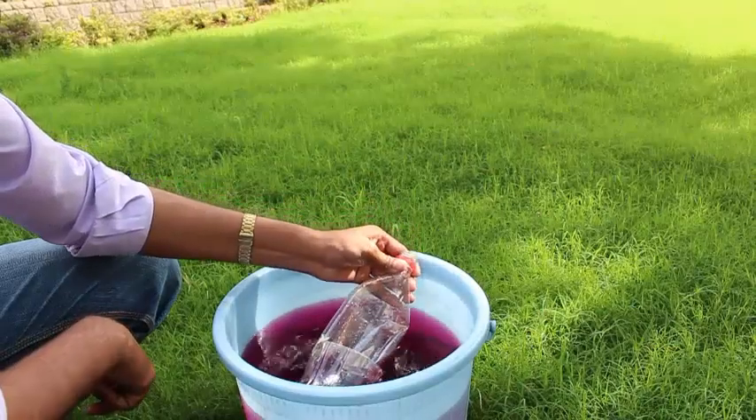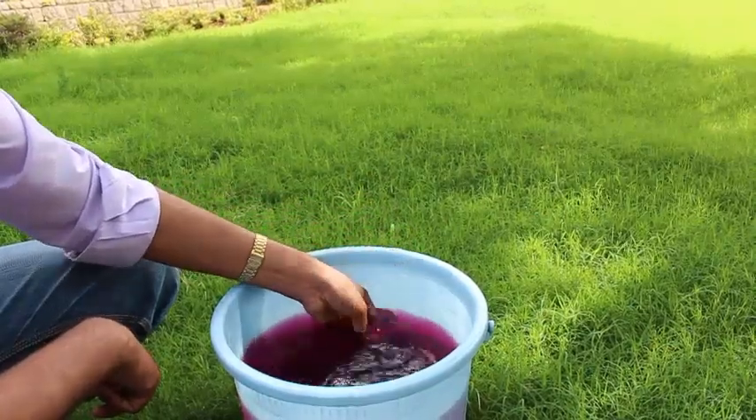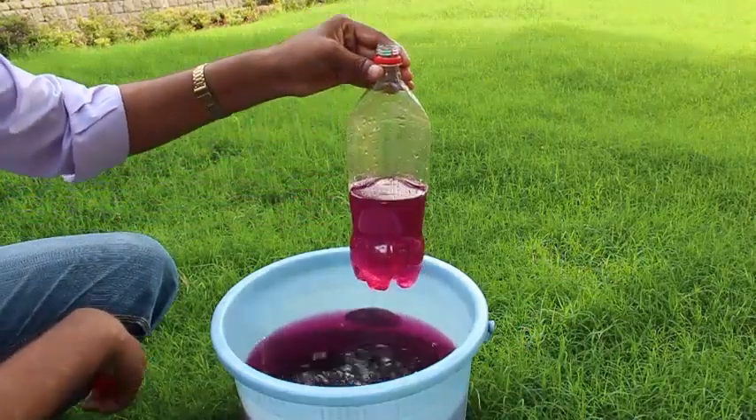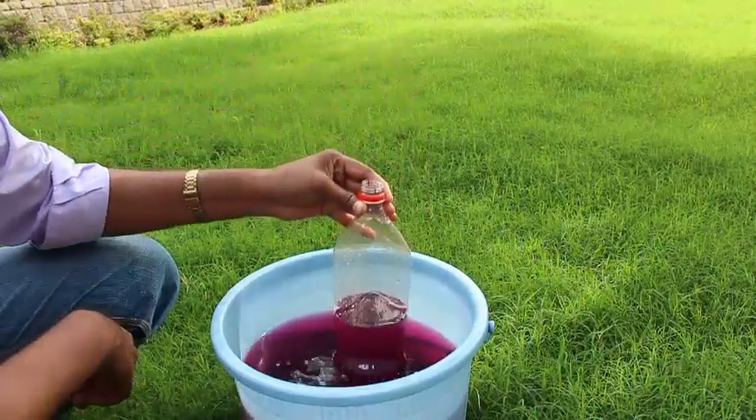Now open the lid of the bottle and completely immerse it in colored water. On removing, you will find that only half the bottle is filled with water.